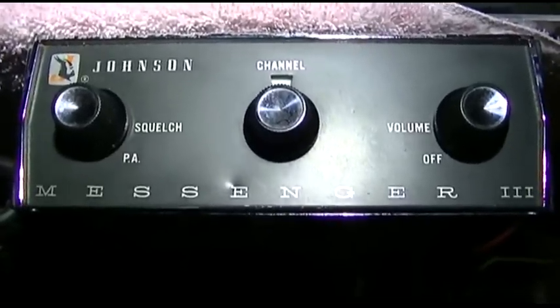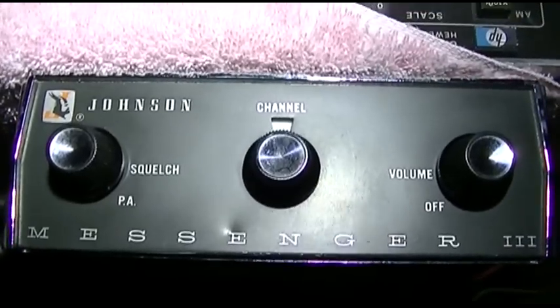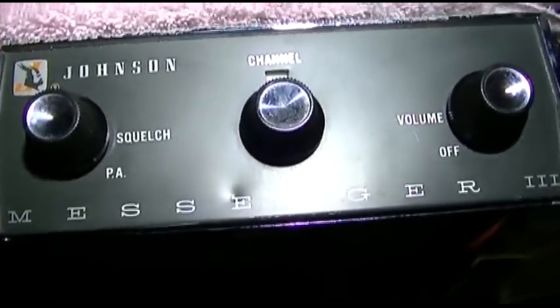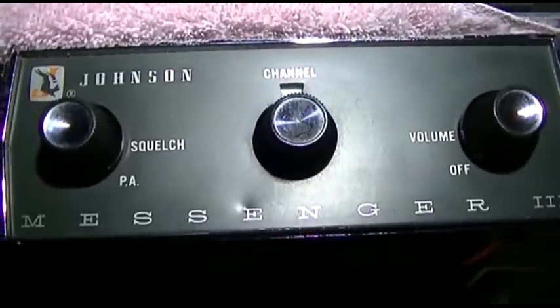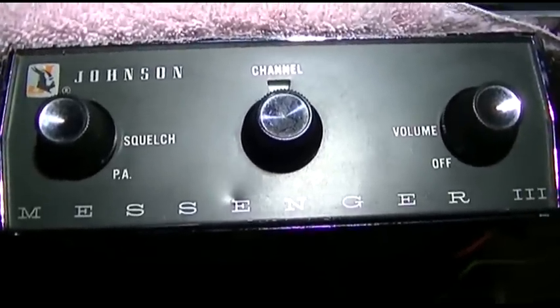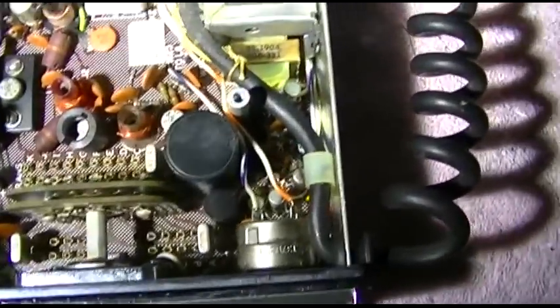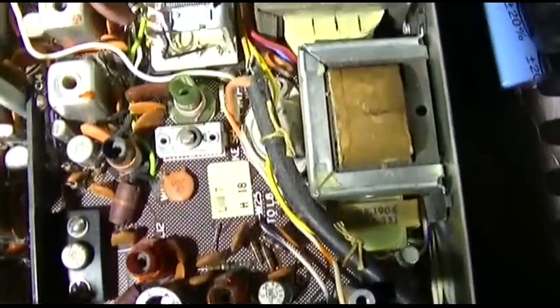This is a Johnson Messenger 3CB radio from 1964, so it's almost 50 years old. I wasn't going to make a video on this, but it's got a problem that is interesting. We'll take a quick look on the inside of it.